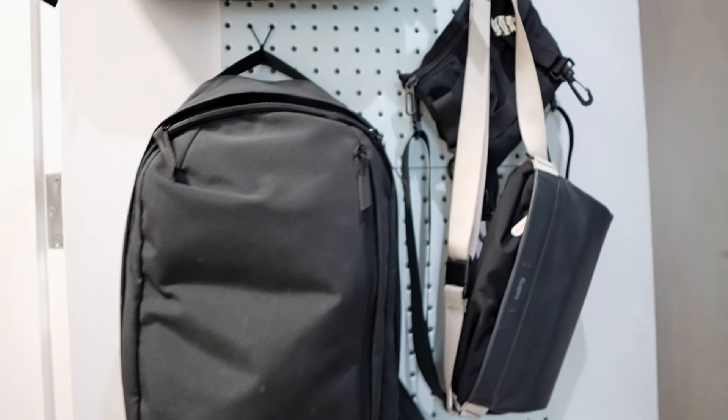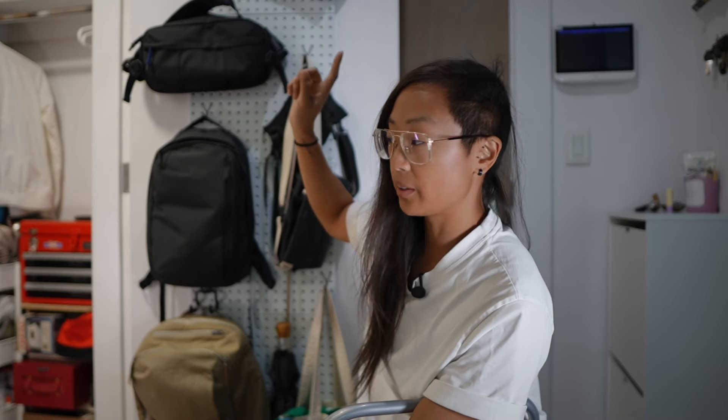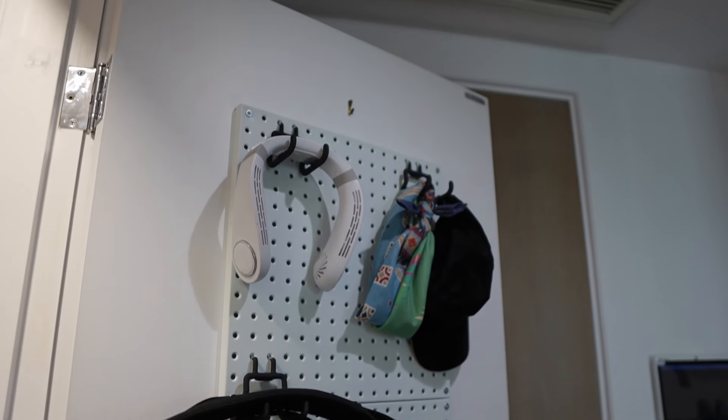Then came the fun part: organizing everything. Obviously I put all my bags on here. The neck fan, which I featured in my EDC video, is great because I can just grab it — it was kind of just sitting on the floor of my closet before since it's an odd shape. I can also hang my umbrella here, which was just hanging on a shelf in my closet before. All of my different slings are up here too, and up top I have headbands and hats.